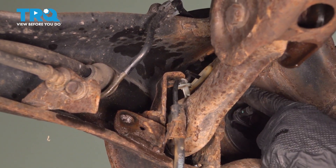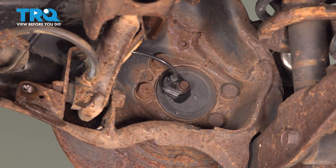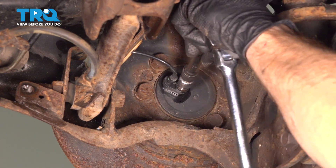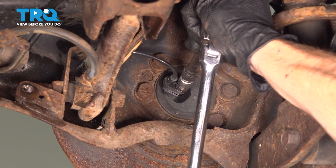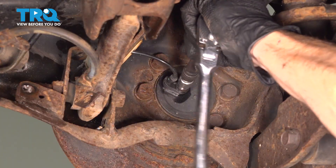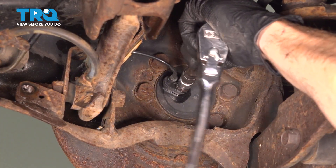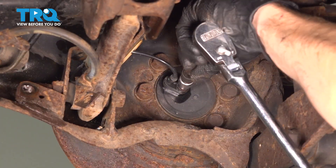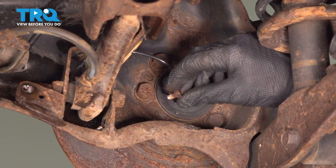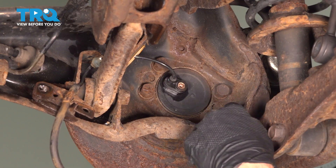Now we can see that it makes its way through this area to the back of the rear wheel bearing. Looking in this area, we can see that there's a 10-millimeter bolt holding it in place. We're going to carefully remove that — we don't want to break it off in the backside of the wheel bearing. Now let's reach into this area, give it a slight wiggle to break it free, and pull it out and away.